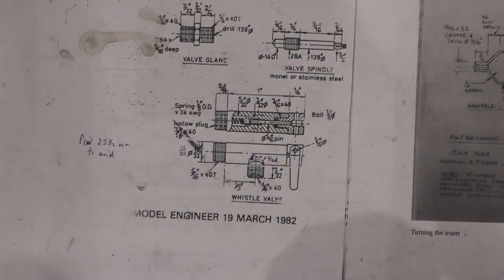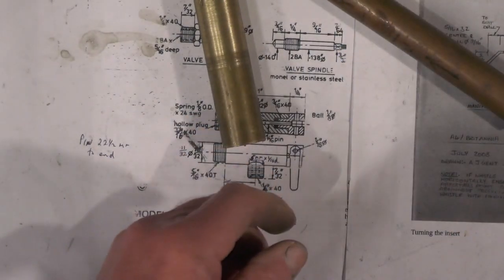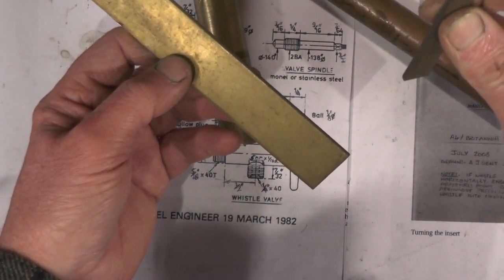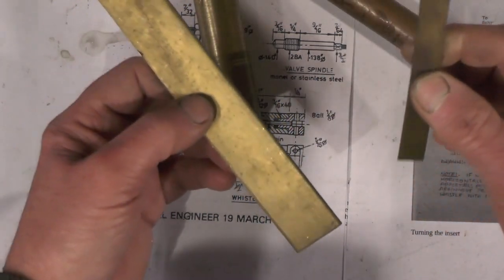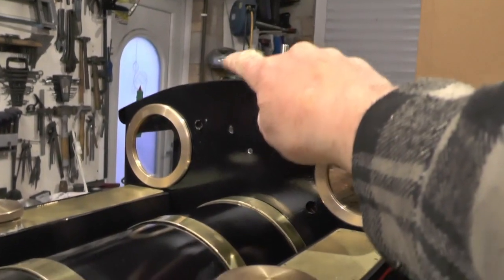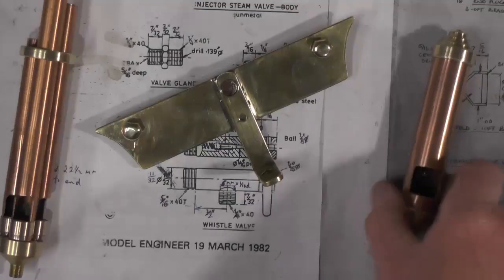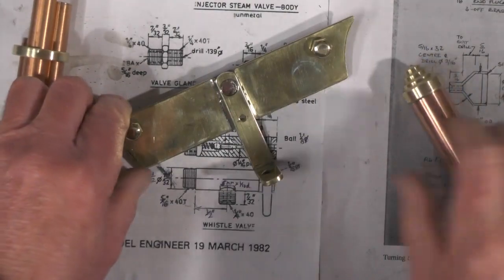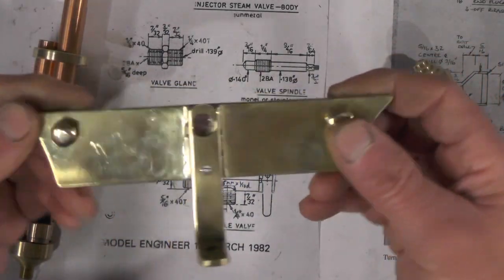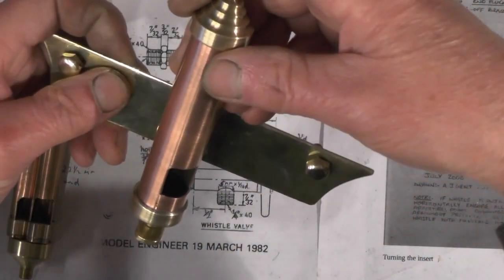I'm going to make a dummy whistle just to put on the front. I've got a bit of brass or bronze, a bit of copper tubing for the body, and a bit of brass for a bracket. I've had about an hour making this dummy whistle, and I've also made this simple bracket, just silver soldered together with a couple of brass domed headed bolts. That's going to fit onto the front of the cab and then the whistle is going to screw into that.